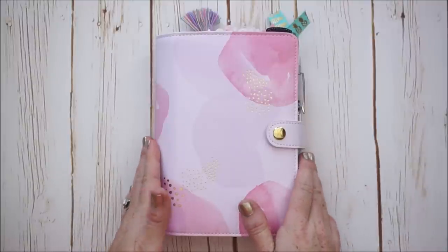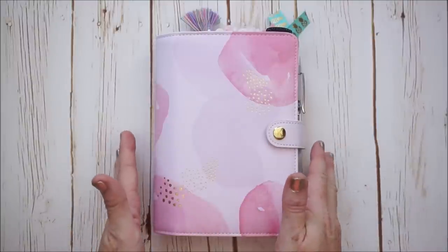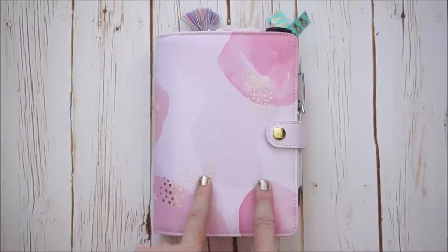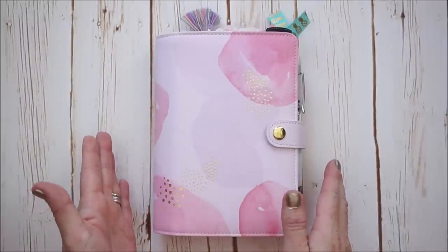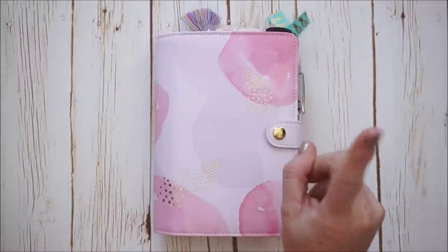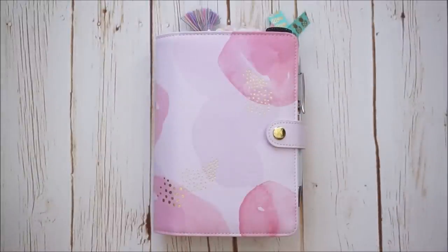A lot of you guys requested for me to do my setup video once I had it set up. So it's been set up for about two weeks. I've had it for longer, but I was just waiting for some things to come from Etsy. If you want to see this planner in more detail, I'll put the unboxing video up top for you guys to check it out.